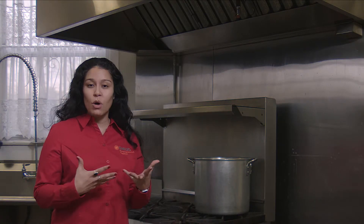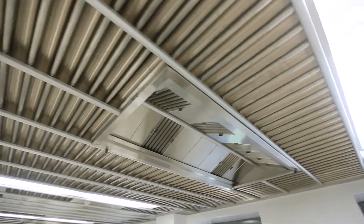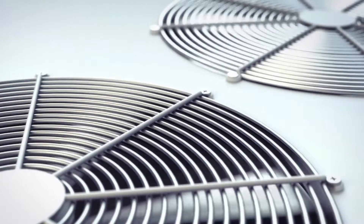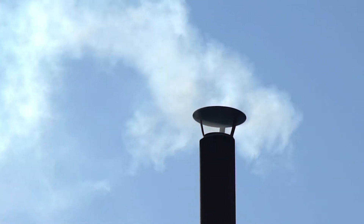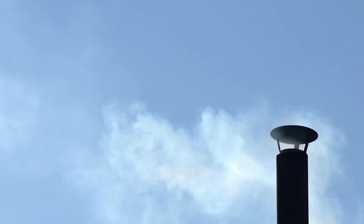When your restaurant is operating a little slower, your vent hood unfortunately is still running at 100% capacity. That's not really good because you're running fans and motors that you don't necessarily have to be running at all times, and you're also venting out all that cool conditioned air that you just spent money to cool your restaurant with.